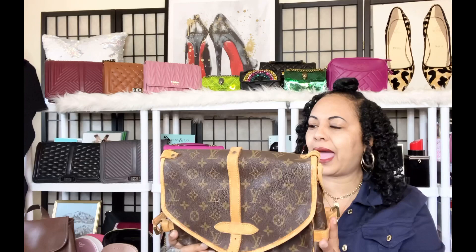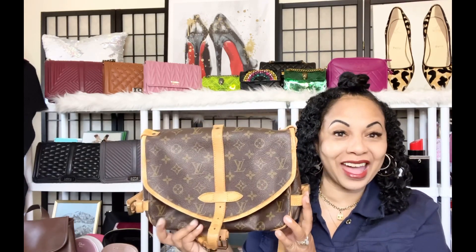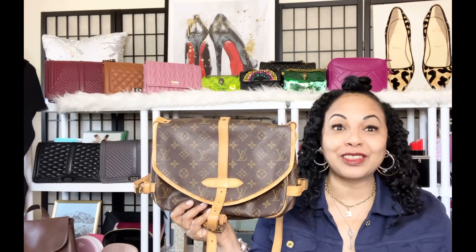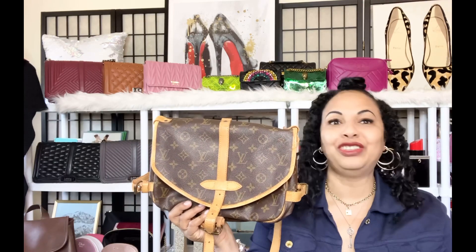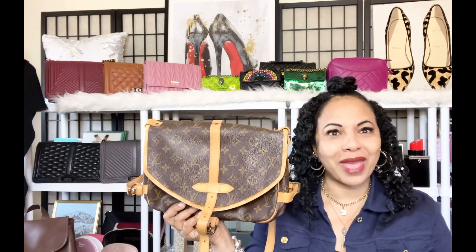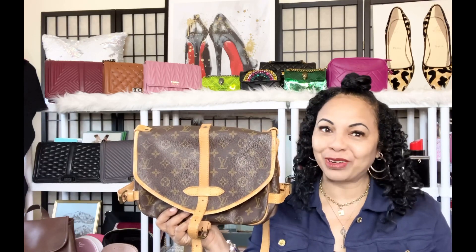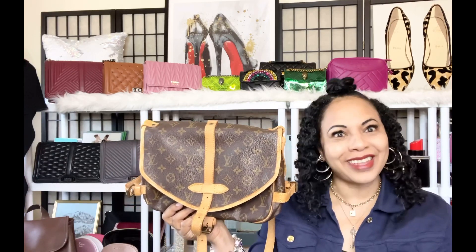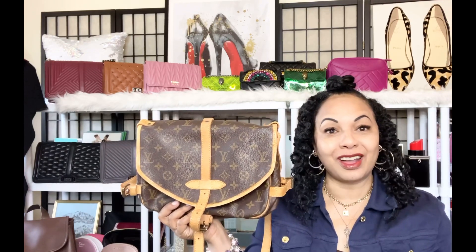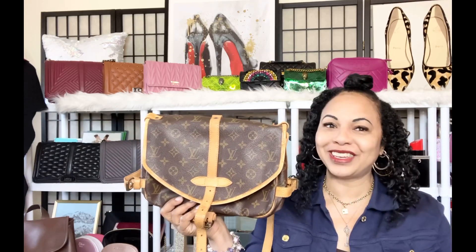I'm so, so happy to have this Louis Vuitton Sommore bag in my collection and I'm looking so forward to wearing it during the summer months and enjoying this lovely bag. Thank you for joining me for my Louis Vuitton Sommore bag reveal. I hope you enjoyed this video — stay tuned to my channel for more Louis Vuitton bags, reveals, and unboxings, and I'll see you again soon in another video.